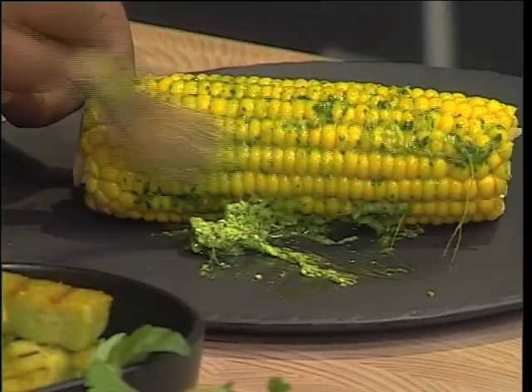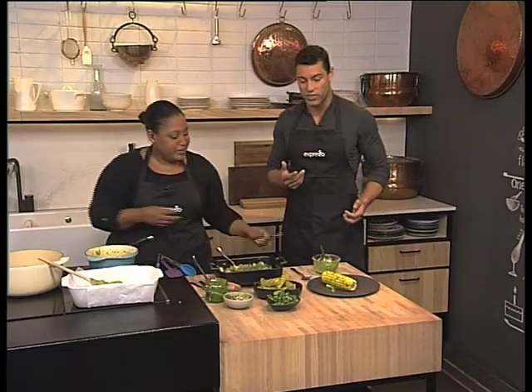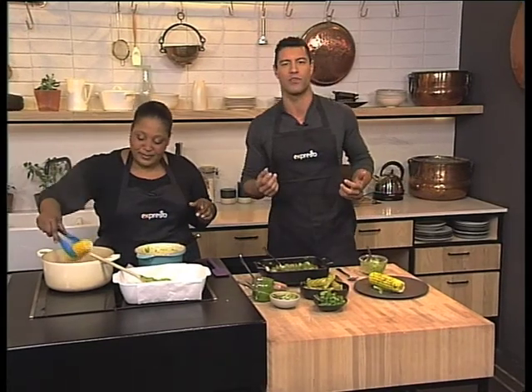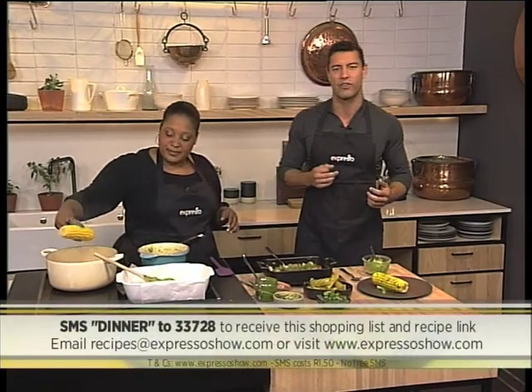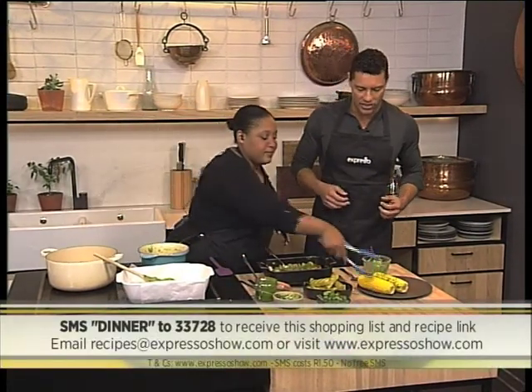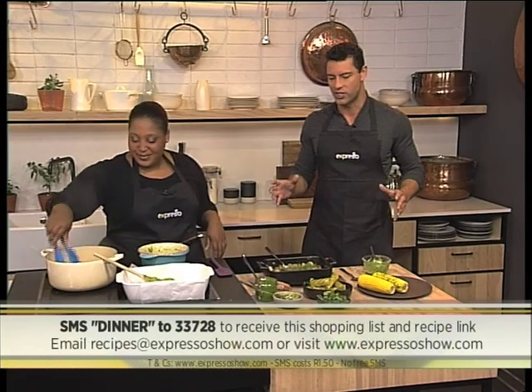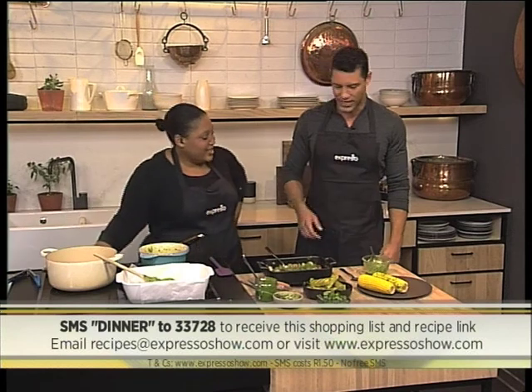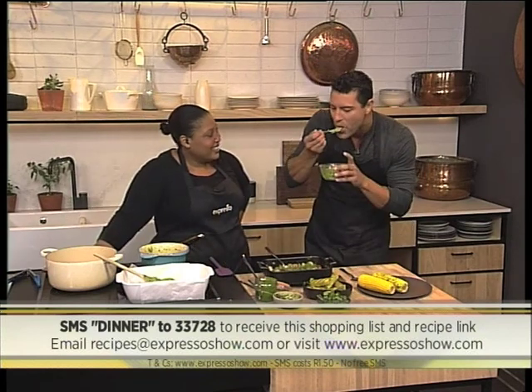You can even do it on the fire and then add the pesto butter afterwards. Look at that — this is my favourite way. If you want to get your hands on these recipes, three ways with pesto — very easy — SMS the keyword DINNER to 33728. We'll send you everything you need to know to make these beautiful dishes using pesto to zhuzh things up a little bit.